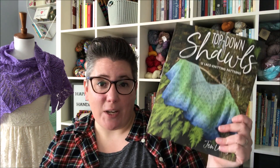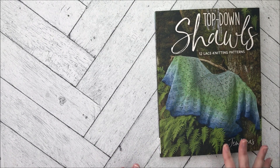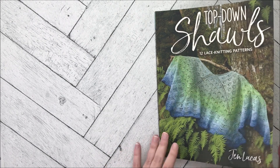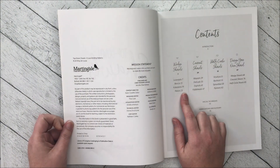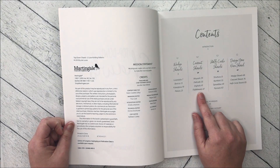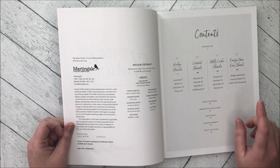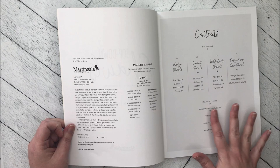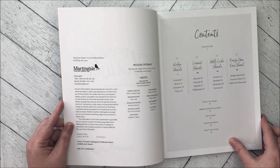Now I'm going to go ahead and give you a quick flip-through of the book. Here's the book — Top-Down Shawls — 12 lace knitting patterns. You can see the breakdown of all the shawls: there are four wedge shawls — two top-down triangles and two of those three wedge shawls — four crescent shawls, and four half-circle or half-pie shawls. And then there's a Design Your Own section in the back where you can mix and match different stitch patterns, plus the other standard stuff like special techniques, abbreviations, and all the different yarns used.